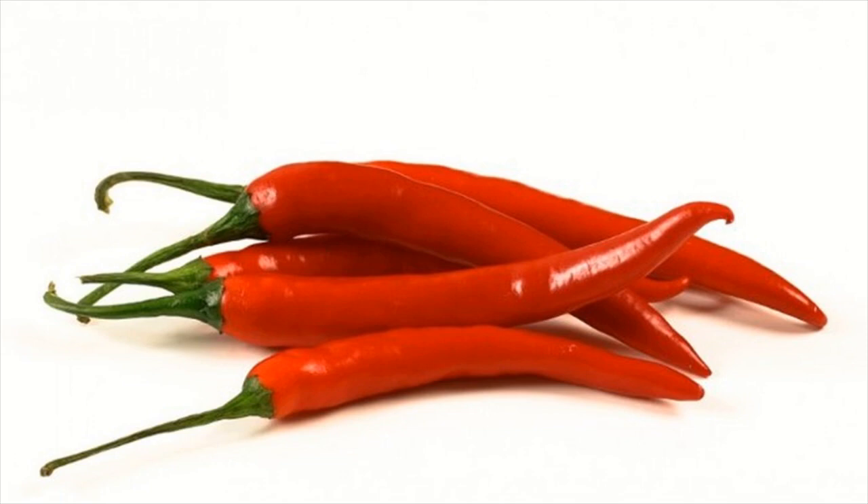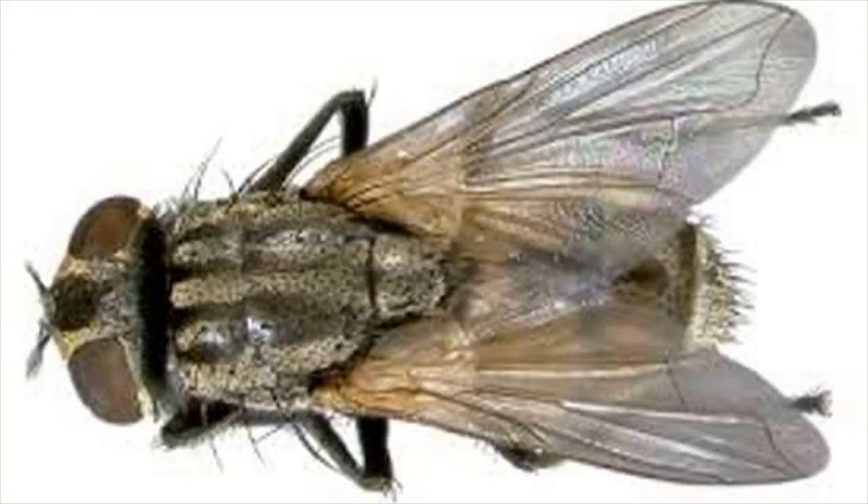Switch on a fan. This method is the easiest of all remedies to get rid of flies fast. Just switch on the fan and flies will be blown away in seconds.